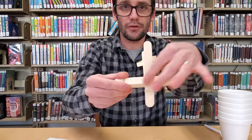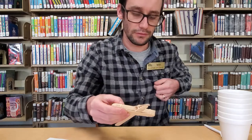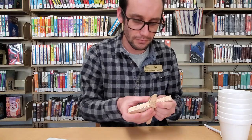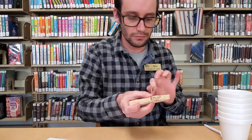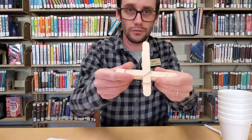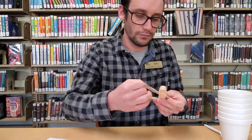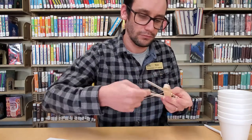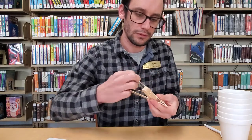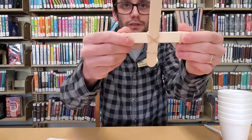Next, I'm going to secure my cross section here with two rubber bands going in the opposite direction of each other — one, and two.